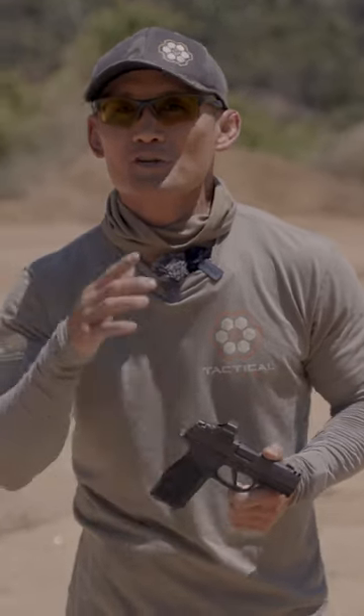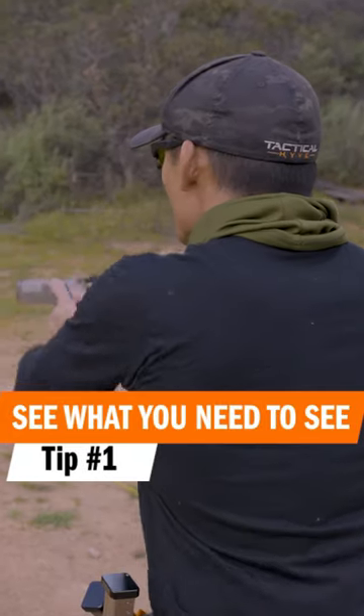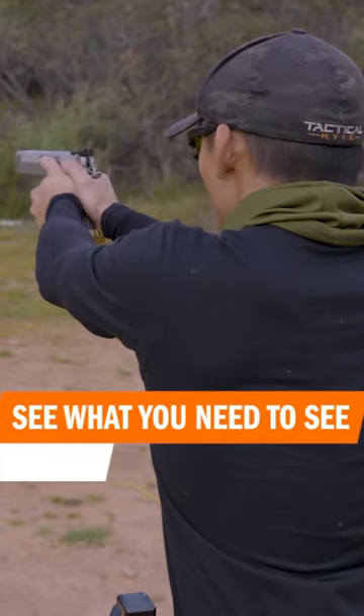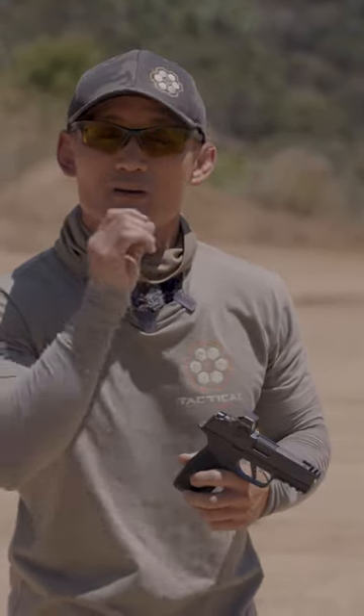Hey, Miles here with five tips to shoot your pistol better. Tip number one is to see what you need to see. Make sure your sights — your iron sights, your red dot — are on target. Don't get too over-excited or anxious and break the shot before your sights are there.